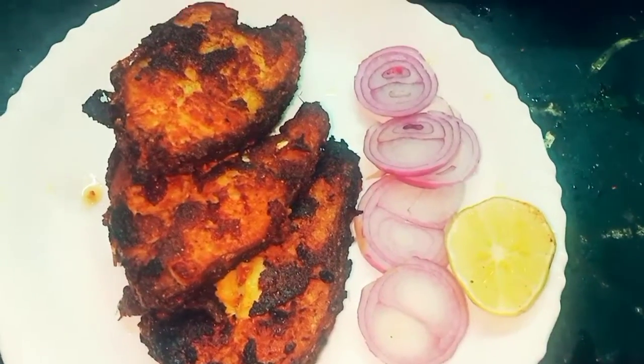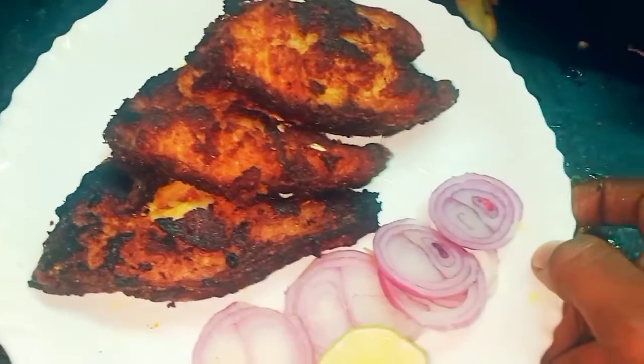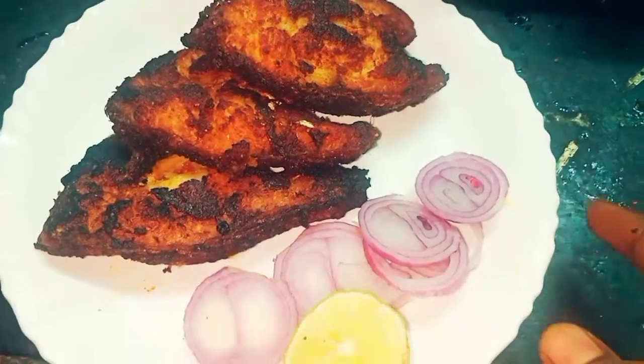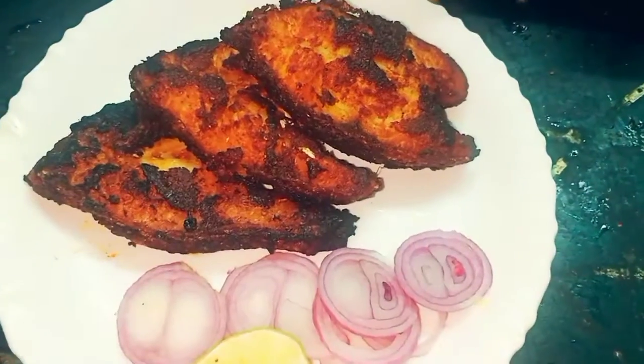If you like the fish fry, please like, share, comment and subscribe. Thank you for watching. Thank you, bye bye.